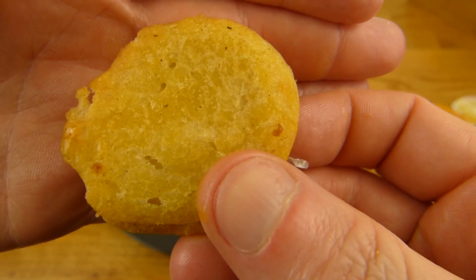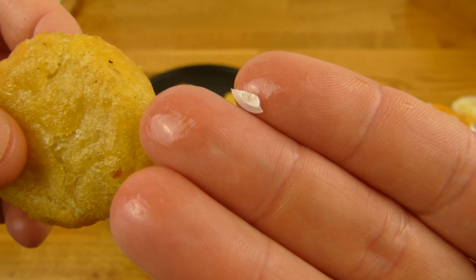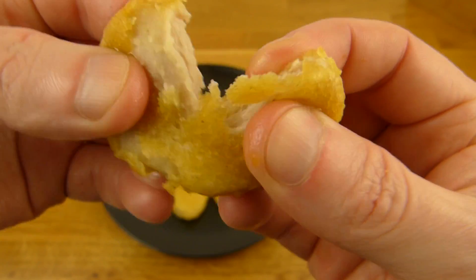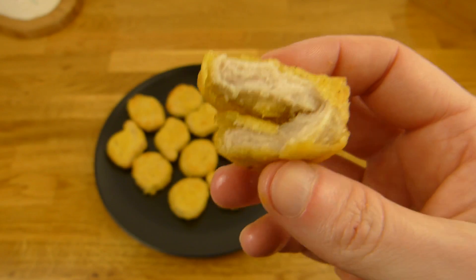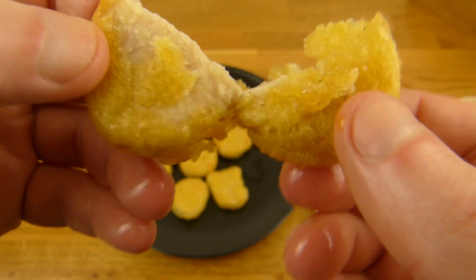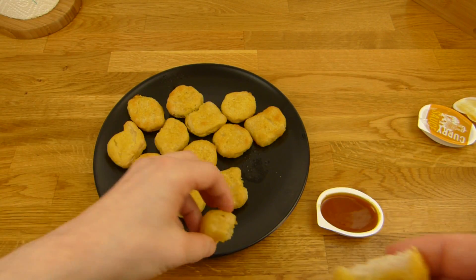Nugget. That's a round nugget, a circle. And as you can see, it's quite greasy. That was the dip stuff — it's quite hot. A typical chicken McNugget, without the Mac. I'm not a chicken nugget lover. It's really hard to say just 'chicken nugget,' not 'chicken McNugget,' right?